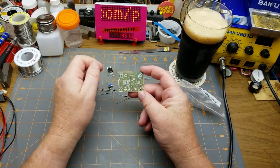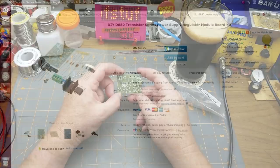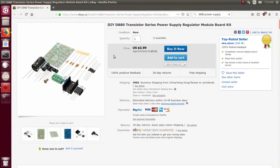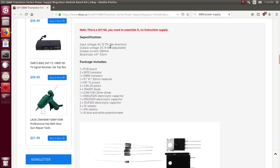Let's go online and find some information about this before we get stuck into the build. This isn't the listing I bought it from, just a random one with a good description. Input voltage: AC 12 to 17 volts — you could also put DC in because it's going through the bridge rectifier. Output voltage: 8 to 14 volts, so there's about a four-volt drop through the circuit. Current handling: 500 milliamps, which is a little surprising for that fairly beefy transistor.